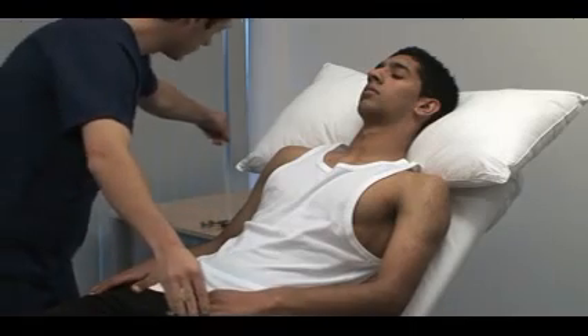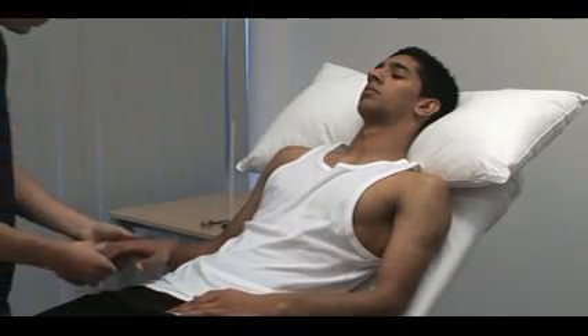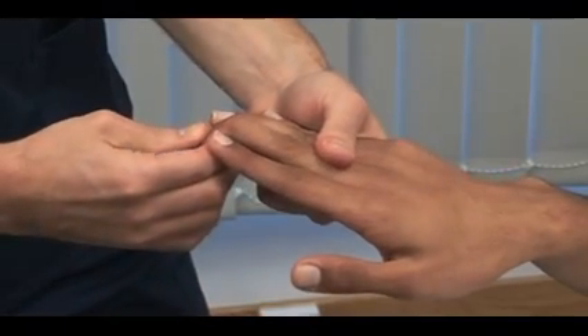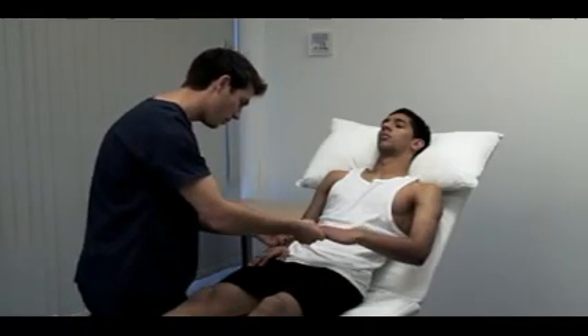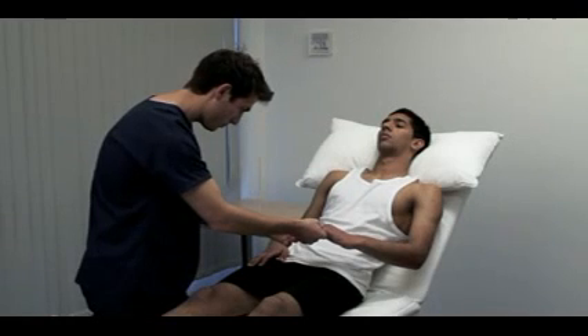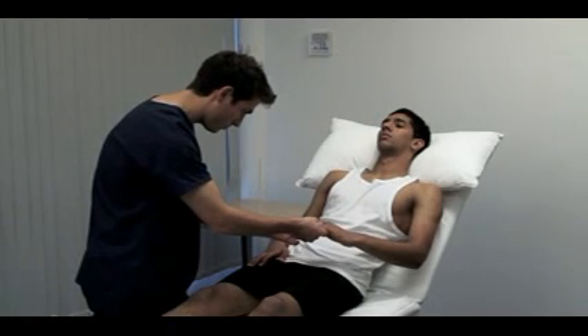To test the Hoffman reflex, place your right index finger under the distal interphalangeal joint of the patient's middle finger. Using your right thumb, flex their distal phalanx downwards and look for a pathological flexion response in their thumb.